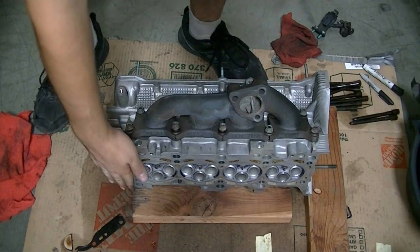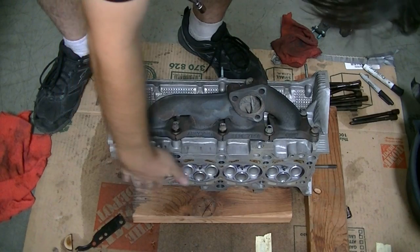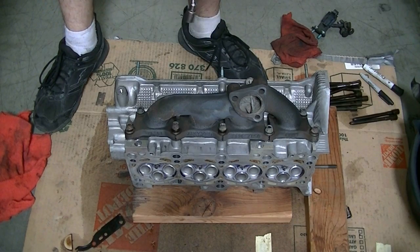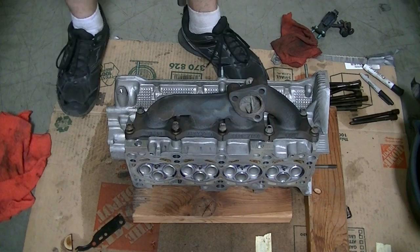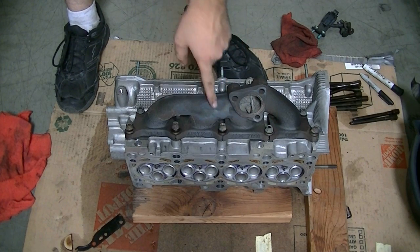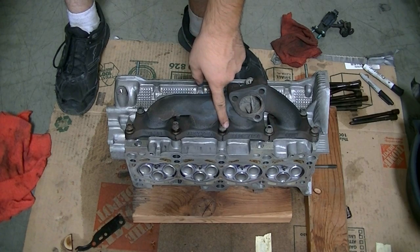Before we put our cylinder head on, we're going to clean that surface the same way we cleaned the block. Then we're going to put in our exhaust manifold because it's a lot easier to install it with the cylinder head out. We'll tighten those bolts going from the center out, torqued down to 22 foot-pounds.